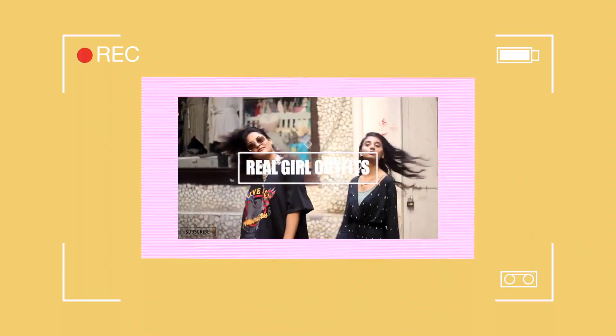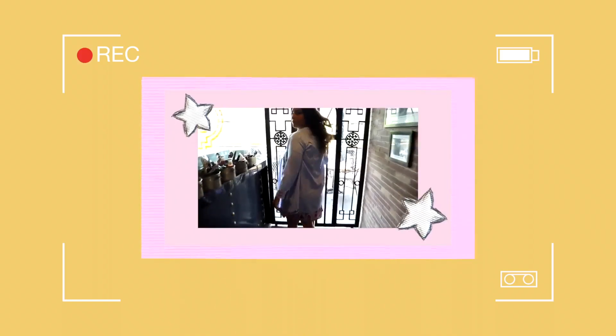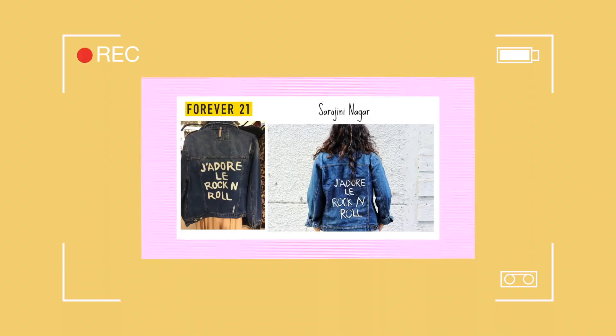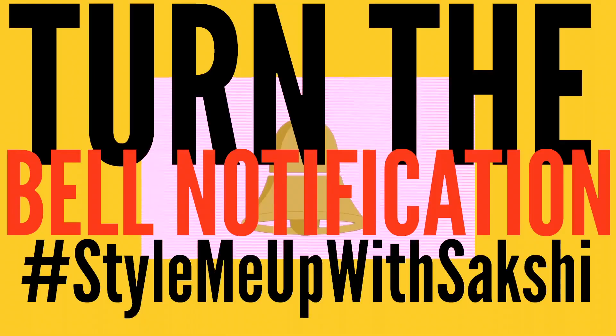Hi guys, I'm Sakshi from Style Me Up with Sakshi and I'm just another girl with a passion to make kick-ass videos about all things fashion, lifestyle and DIY. This YouTube channel will be our go-to for all sorts of inspiration, happiness and positivity, so make sure you hit the subscribe button, turn on the bell notification and continue watching.